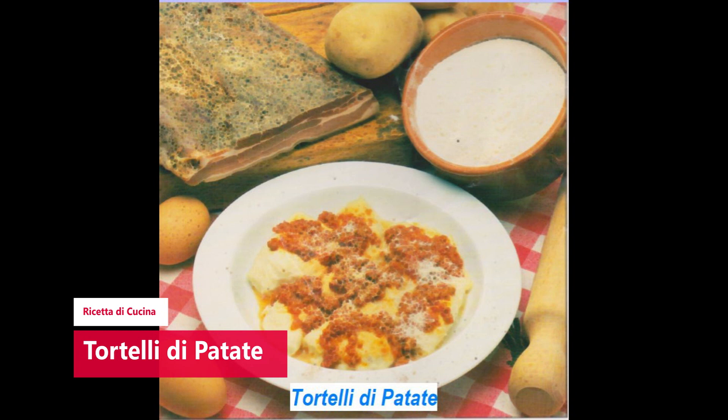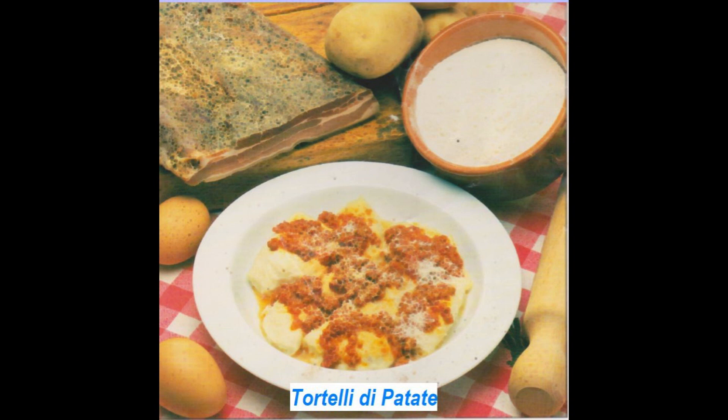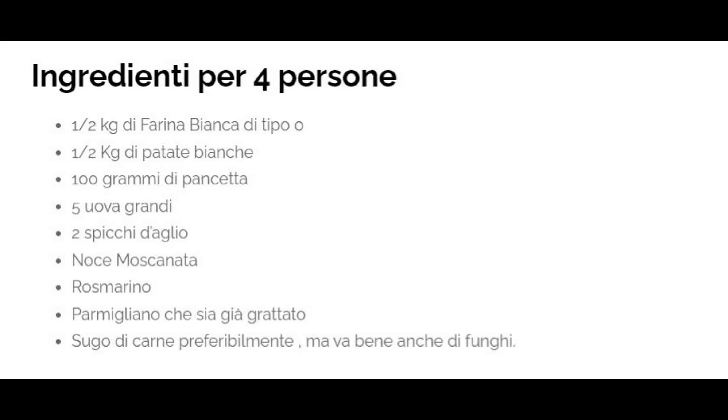E adesso vi parliamo di questa ricetta di cucina che sono tortelli di patate, che come dice il nome stesso sono una ricetta tipica della regione toscana. Mi riferisco al nome tortelli.